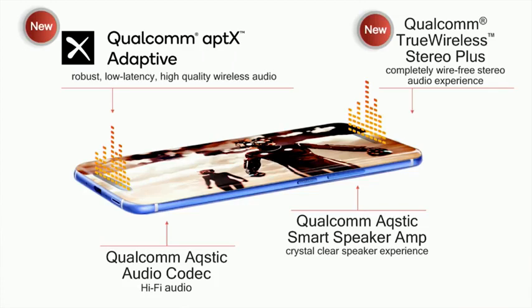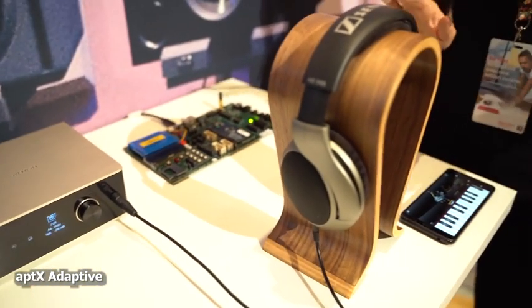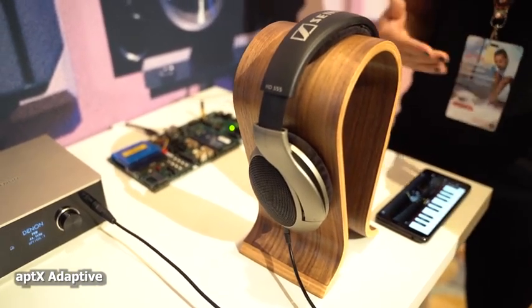Let's go through some key features from the Snapdragon 855 processor that I think are really vital for the Galaxy S10. Starting with audio — specifically aptX Adaptive. What I like about it is the fact that it allows you to listen to high-res, CD-quality audio at lower bit rates, giving you better power efficiency while listening.